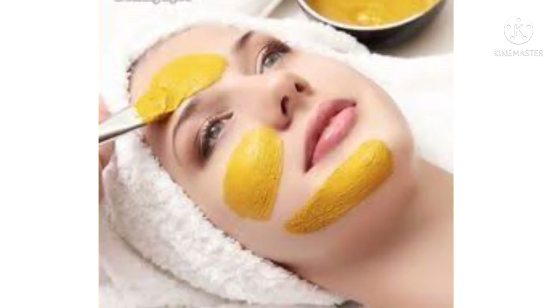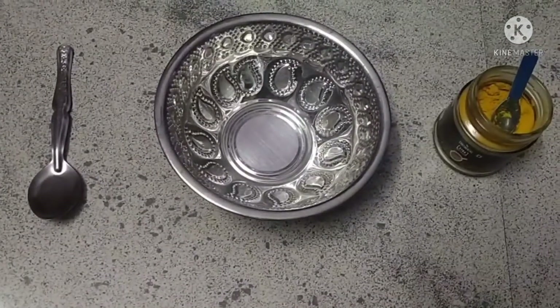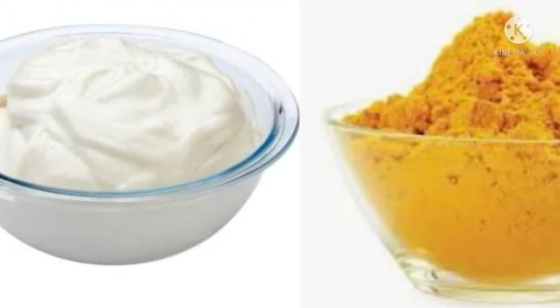We can see all this, friends. How do we see this video? Let's see this video! Friends, what are the ingredients? It's a good food.